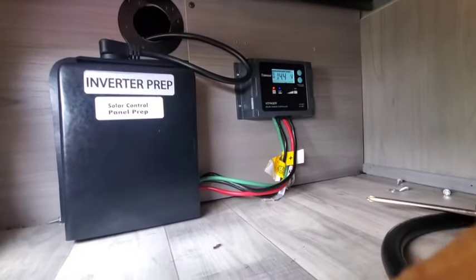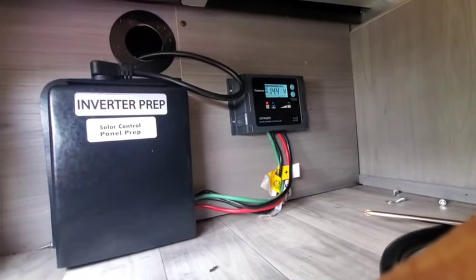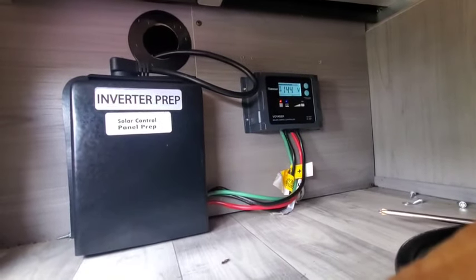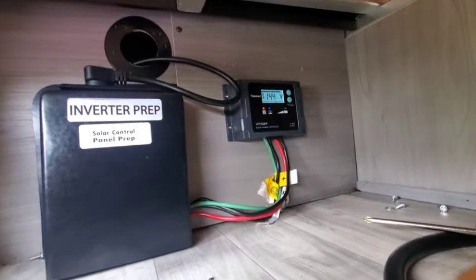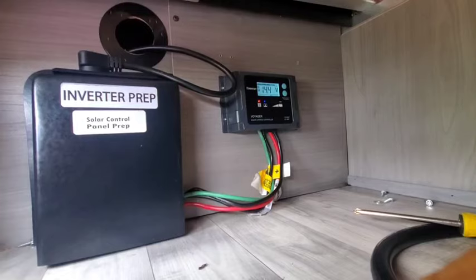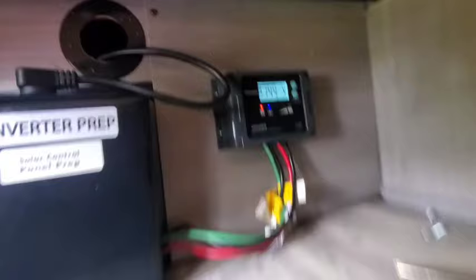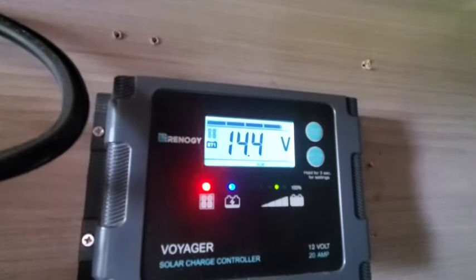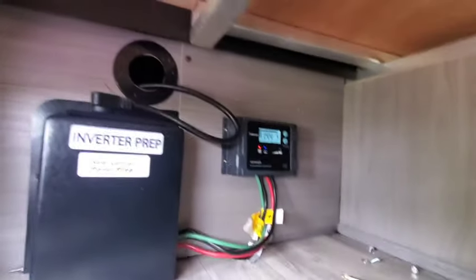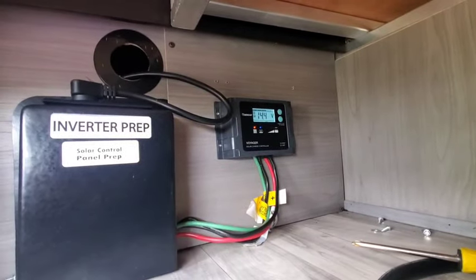I'm in the storage compartment on the driver's side — the one that goes through to the interior with the door. I just want to show you where the inverter would go. I haven't looked into how to wire it. That's a Renogy 20-amp solar charge controller for the AGM battery, and it's just topping it off right now. That controller will handle up to probably 300 watts if you wanted to add additional solar.